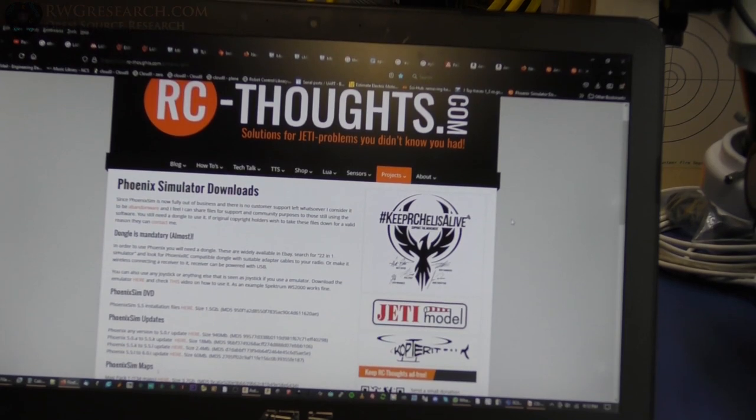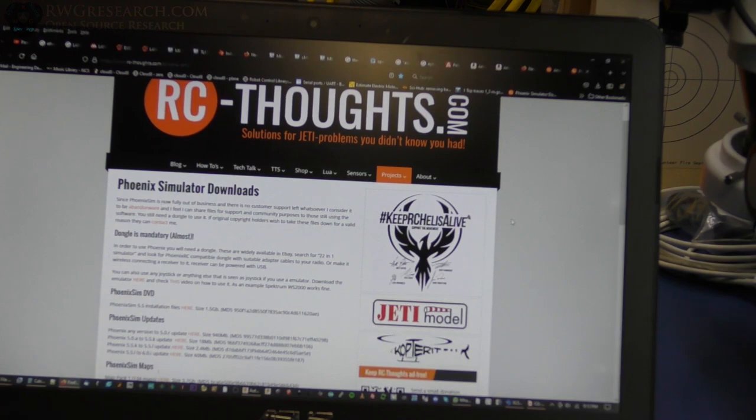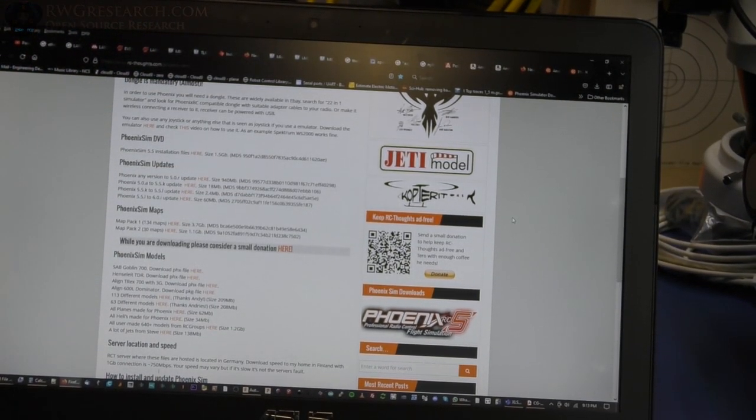There's this website called rcthoughts.com and there's this software called Phoenix Simulator that used to be owned by somebody and they abandoned it — one of the big guys abandoned the software. This website now hosts the software, a whole bunch of updates, extra planes, and all kinds of stuff. This is one of the better simulator softwares and it's now free. I plugged in my FreeSky radio into the USB and it picked it up — it does show up as a joystick. It works on Windows 10 but I couldn't get it to work on Windows 7; couldn't find the drivers. This radio is not updated — it still has the very old firmware on it.